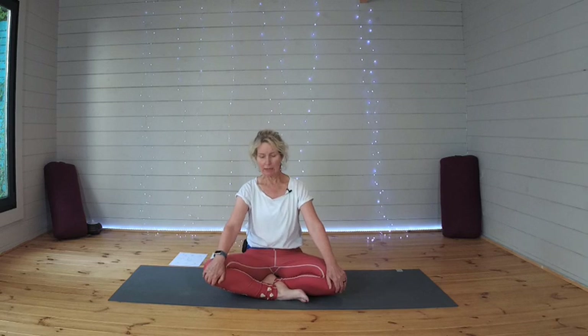Hi, and welcome to Love Doing Yoga on this Wednesday evening. Hope you're having a lovely week and that you haven't got caught out in the thunderstorms and the torrential rain that we're certainly having here in Wicklow.